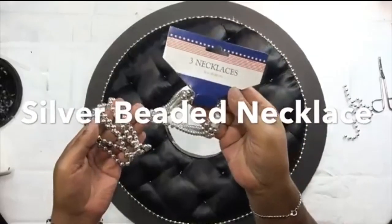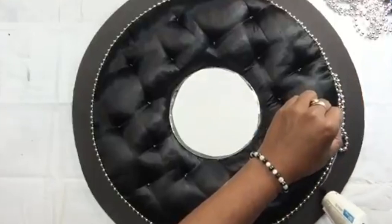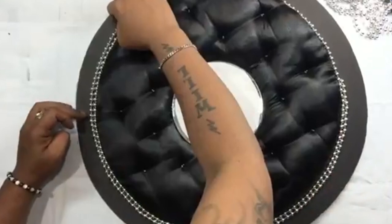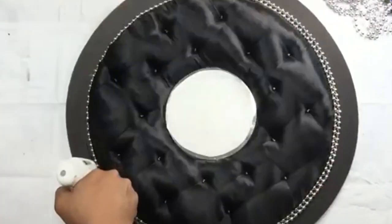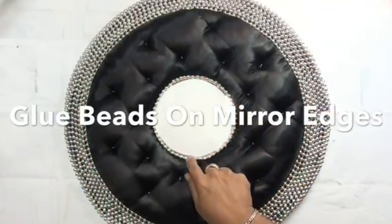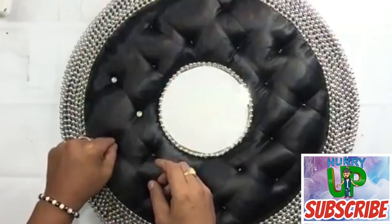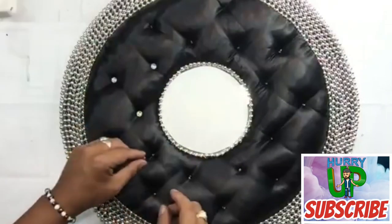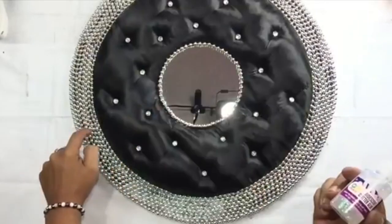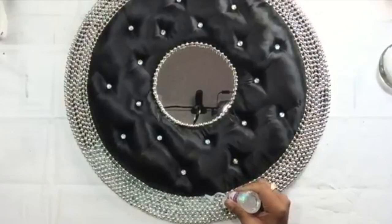Next I'll be using silver beaded party necklaces and started gluing them around the board very closely together. I also glued beads around the mirror. Then I used medium-sized gems, gluing them in between the beads to hold them better in place and also give it some shimmering.